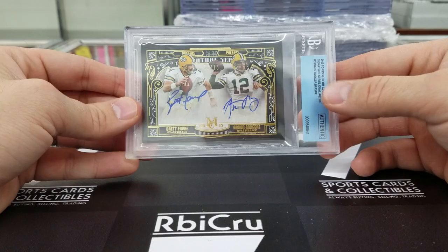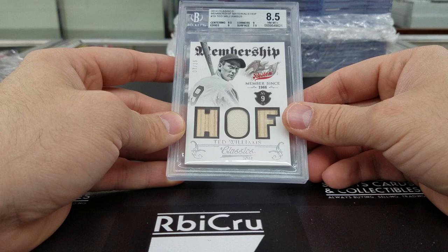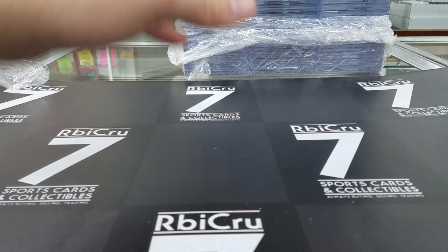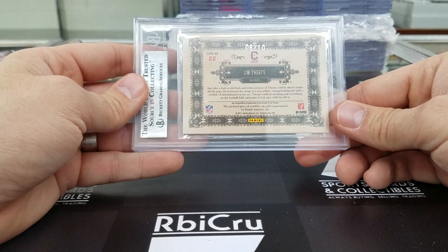Then we have a nice Teddy Bridgewater triple relic, numbered 7 of 25 — 9-5, 9, 9, 7-5, 8-5. Moving along — Jim Thorpe Gold Standard golden age, a piece of gold right there. Graded 9 — 8, 9-5, 9, 9, 9, numbered 6 of 10. Moving along — Tony Gonzalez Fabric of the Game, three 9s and an 8. Very sick patch card, 8-5 numbered 19 of 25.